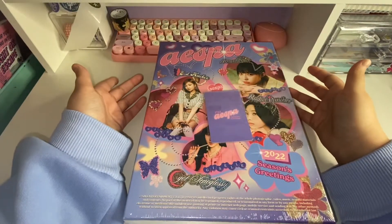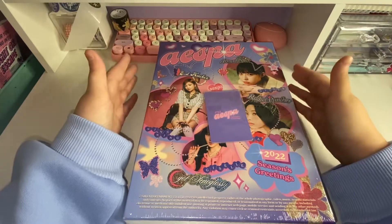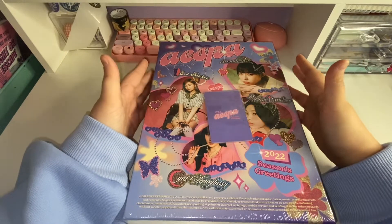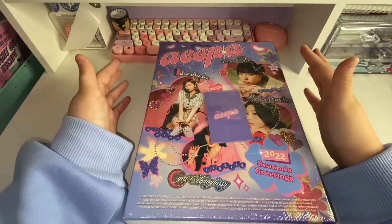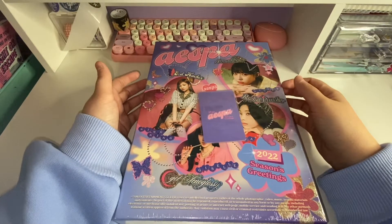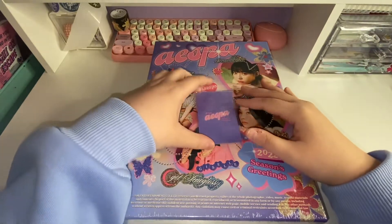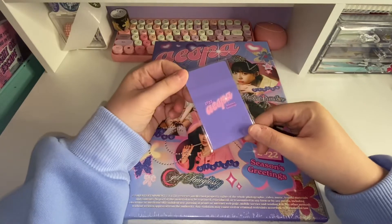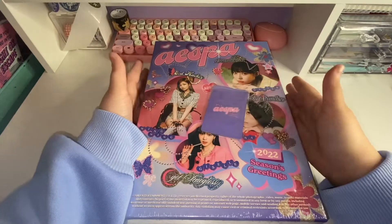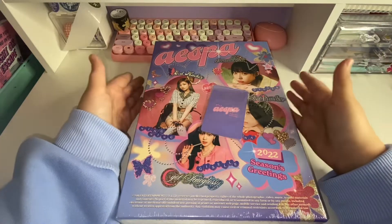Hey everyone! So today I have the Aespa 2022 Season's Greetings to unbox. I'm super excited — I bought this because it looks so pretty. My room is like a purple pinky aesthetic, so this will match very well. I bought this from Eve Pink, and it came with an exclusive photo card set.